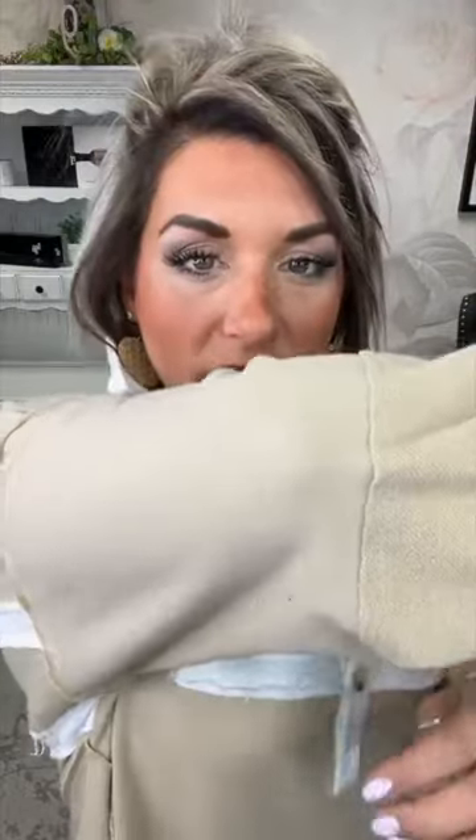I didn't wear it over a tank or anything, just by itself. This is heavier weight — it's a sweatshirt material, baby French terry, so it doesn't have fleece lining. It has that inside-out material on the outside, so the inside is on the outside and the outside is on the inside. No snack holes on this one.